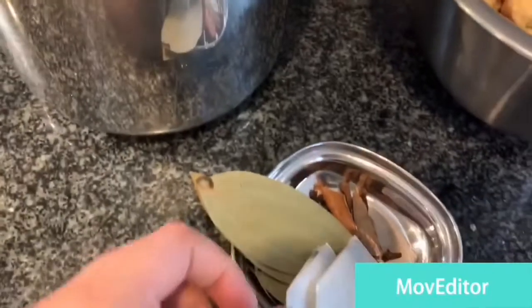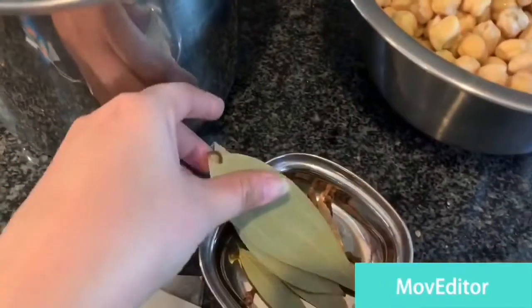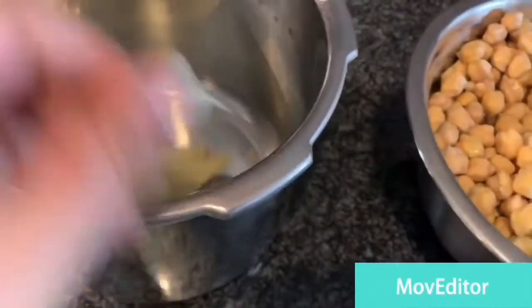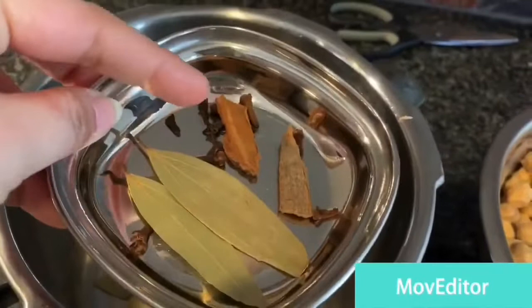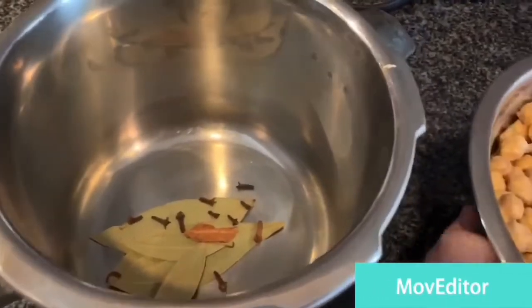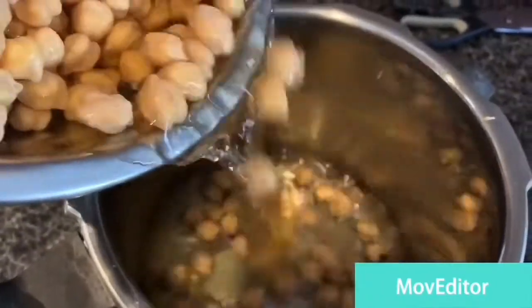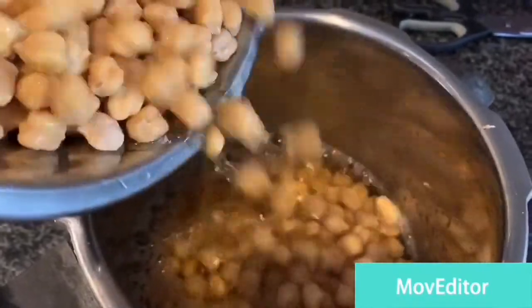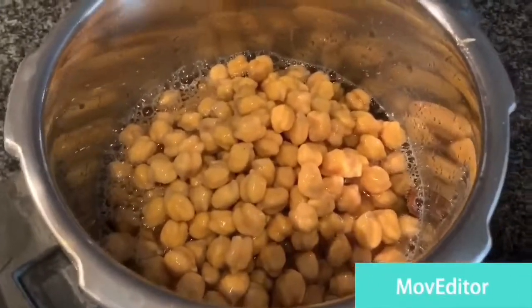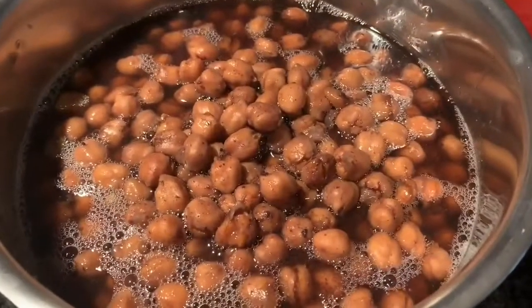In the pressure cooker I'm putting all the masalas and tea bags — two tea bags, bay leaves, cloves, cardamom, and cinnamon — all into it along with the chickpeas and water. Make sure you have a good amount of water. I'm going to cook for almost three whistles, and after that the chickpeas are cooked. Make sure you take out the tea bags when they are done.